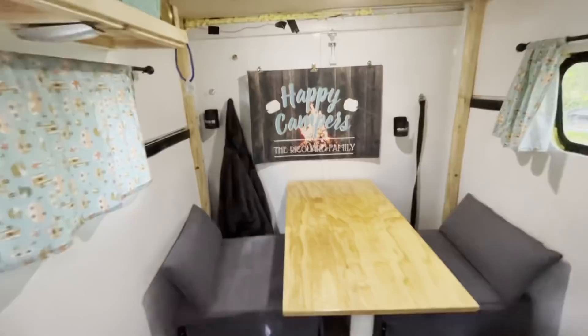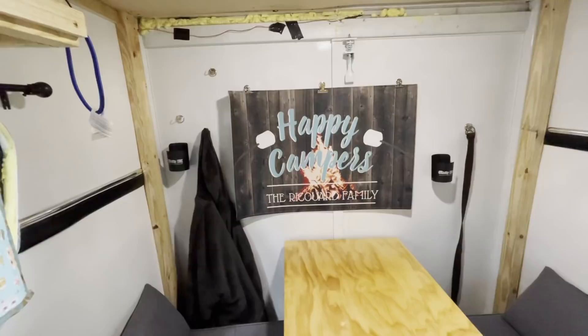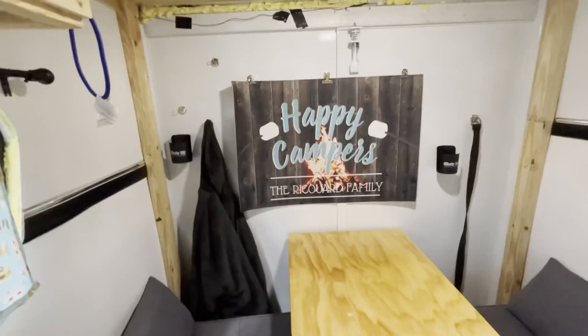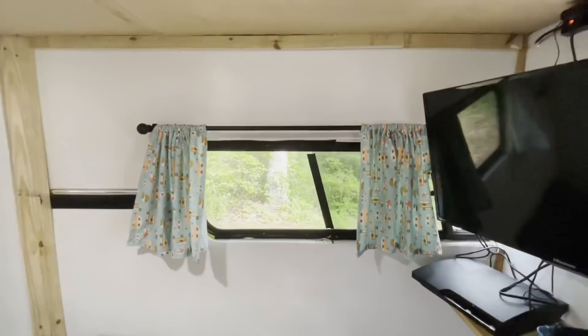The back door is metal, so we can use magnets — we use magnet hooks on there. I have a jacket hanging there, some cup holders, and my husband's belt. That Happy Camper sign up there is actually a rug my other sister-in-law gave us for Christmas. It was too nice to put outside, so we used it for decor on the back wall. There's another window up there, and we don't have any storage there yet. My husband mentioned he might build something there — we'll wait and see if we feel the need for more storage, but you can never have too much storage.